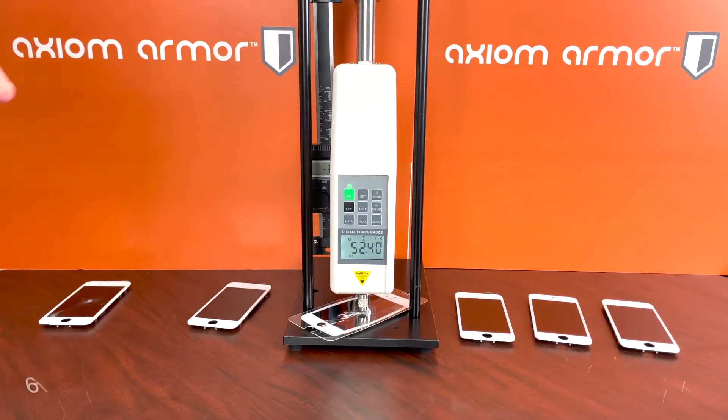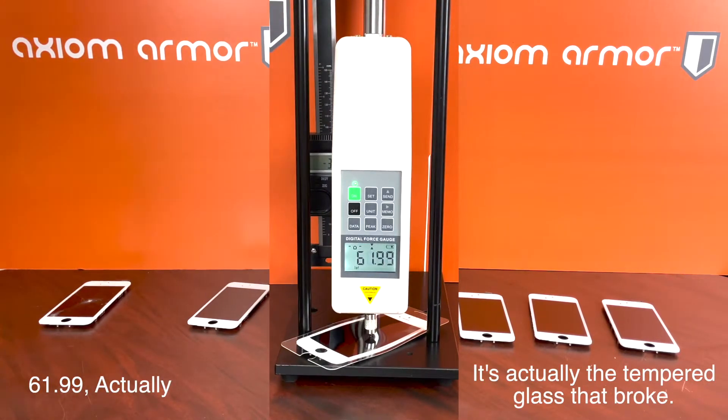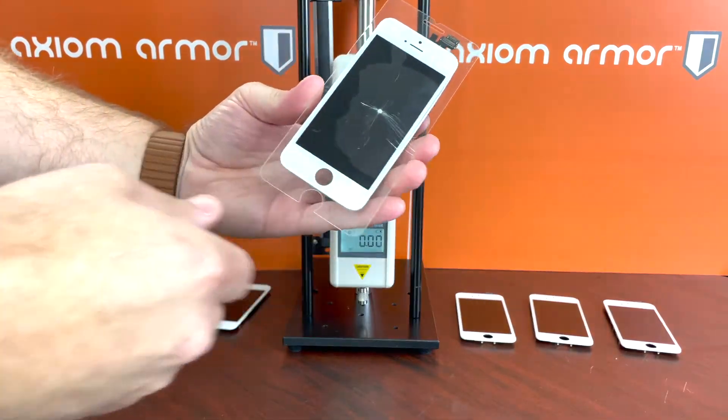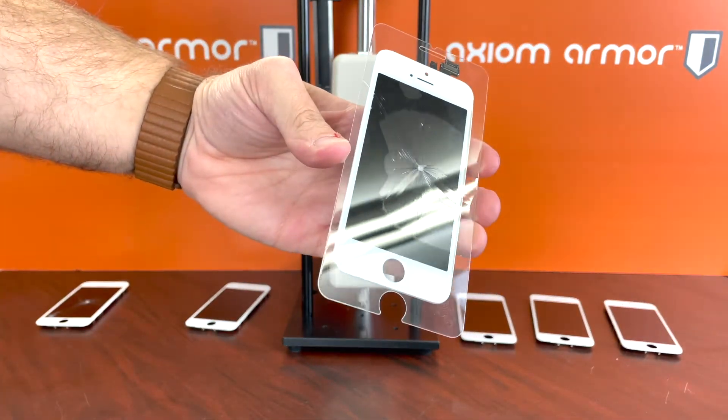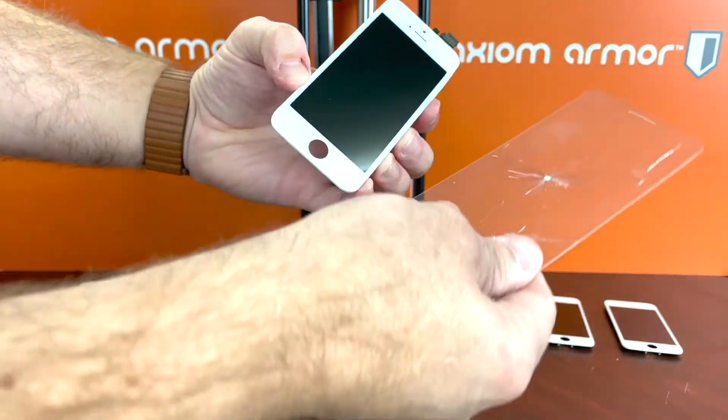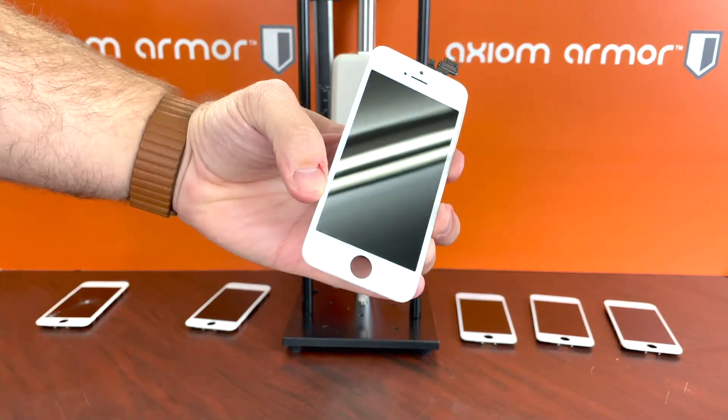We're at 55 and the screen broke. Let's go ahead and get the pressure off for a second and see what actually happened. The tempered glass is broken and it did save the screen — but it broke at a lower force than the unprotected screen.